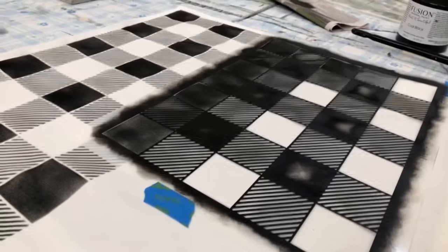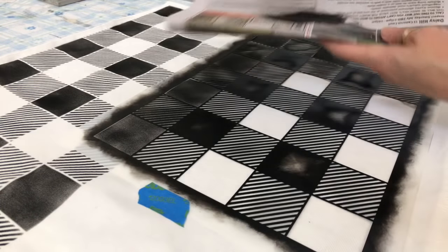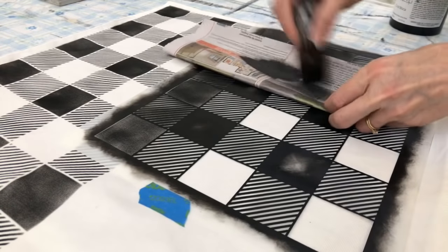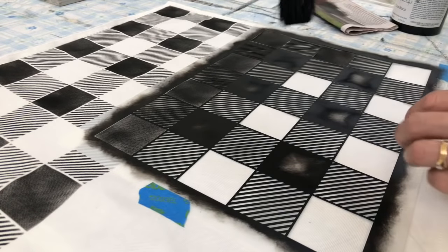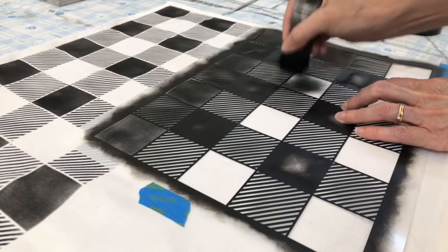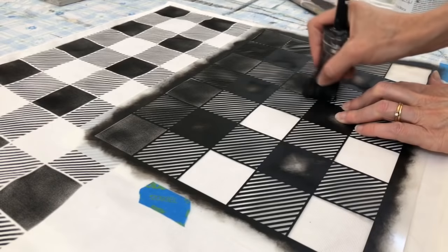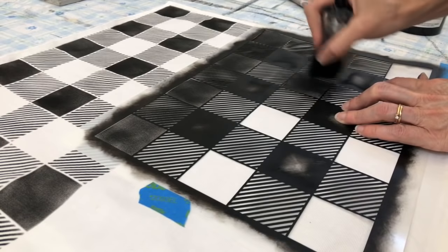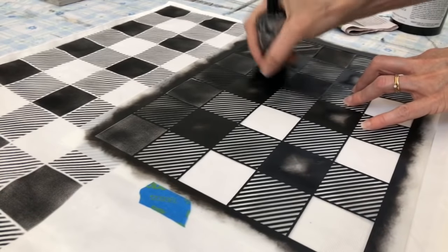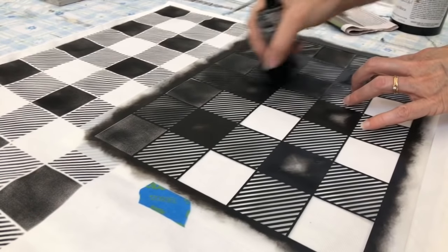The stencil is from Old Sign Stencils by Funky Junk Interiors. As I was saying, I've just put a tiny bit on the end of my brush and dried it off as much as I can on a piece of newspaper. There are small thin lines and a large space, so I go first with the large space, going inside the center and then moving in from the outside corners with a swirling motion. I'm not worried about filling it completely solid because I love that farmhouse rustic appearance — you can see on the finished sections it's not fully solid, and that's fine.